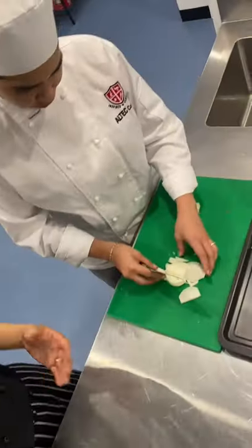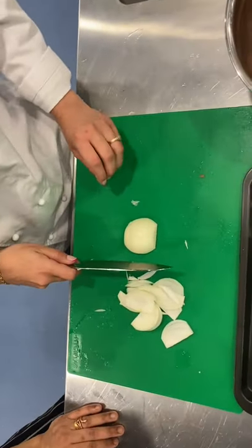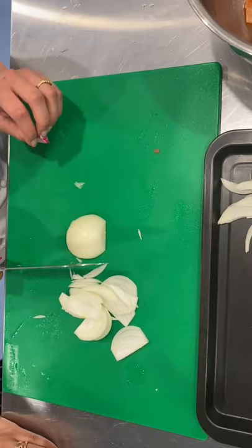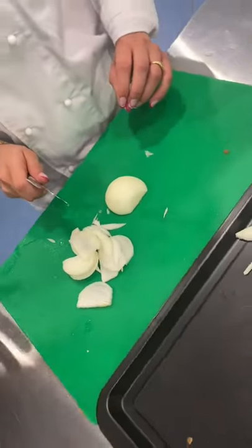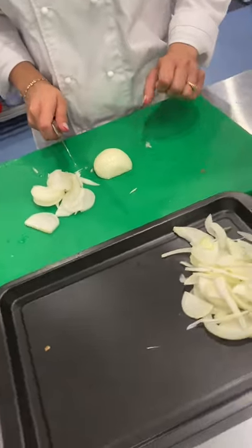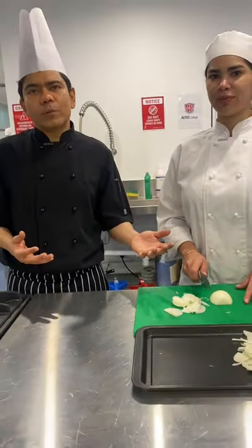How do you feel? Are you feeling comfortable doing the slicing? Yes. So now that you learned the technique, you need to practice it more. The more you practice, your speed will slowly come and you will develop the speed. But this is how, ladies and gentlemen, we coach somebody on job skills.